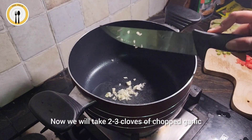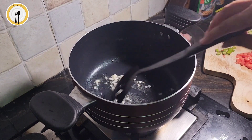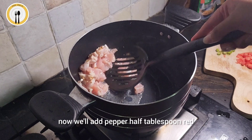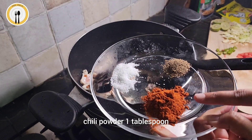Now we will take 2-3 cloves of chopped garlic in 2 tbsp of oil. Add chicken. Now we will add pepper, half tbsp. Red chilli powder, 1 tbsp. And salt to taste.